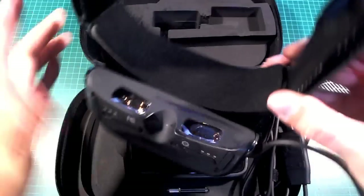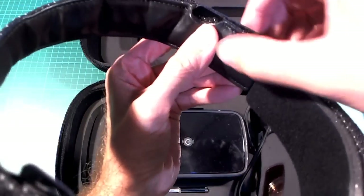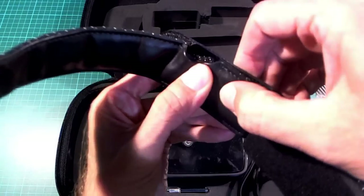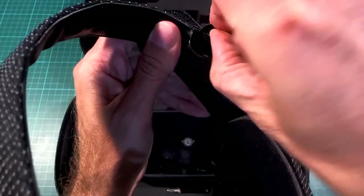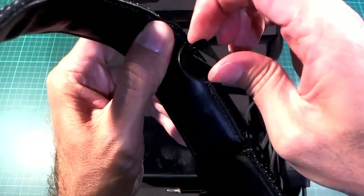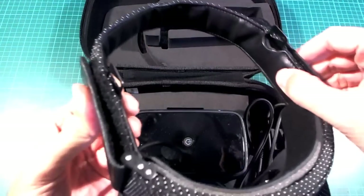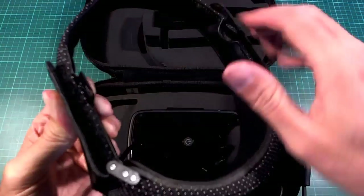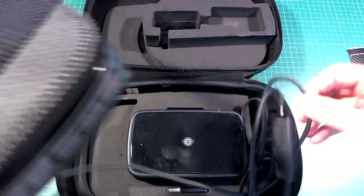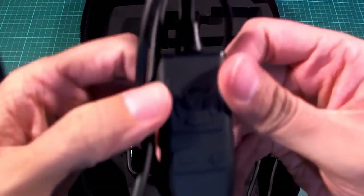Up on top there's a sort of fake leather, and there are some little pop-out metal tabs you can use to attach an extra strap to go over the top of your head if you want to support the weight a bit more that way, though we're not going to be using that.